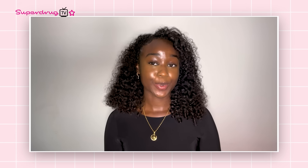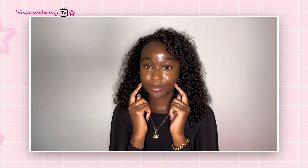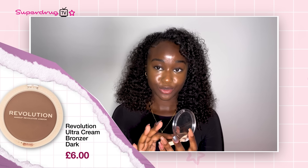The next hack I'm going to be trying is the Kate Moss hack. With this hack you're supposed to take a bronzer and put it underneath your cheekbones. It's supposed to sculpt your face and make you look like Kate Moss. I'm going to be using the Revolution Bronzer — take a tiny bit, not too much, using my finger — and just put it there and blend that up. This hack is a yes from me because my cheeks look very sculpted. I'm loving this hack and definitely going to be using it again.